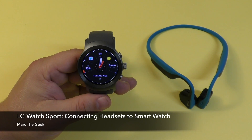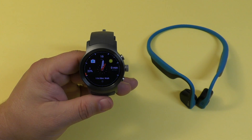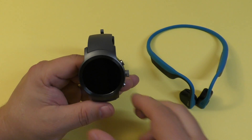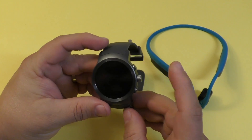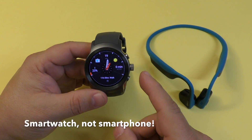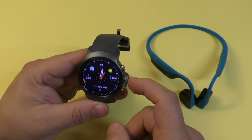Hey guys, I'm Marty Geek. In this video I'm going to share a little tip on how to connect your Bluetooth headset to your Android Wear 2.0 smartwatch. I'm using the LG Watch Sport — this smartwatch has Bluetooth, NFC, and GPS.